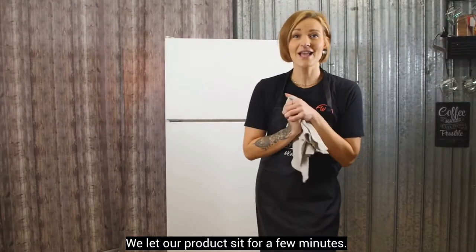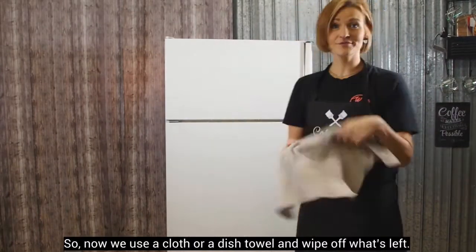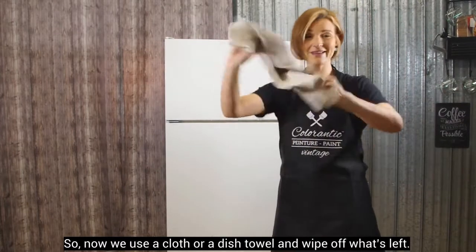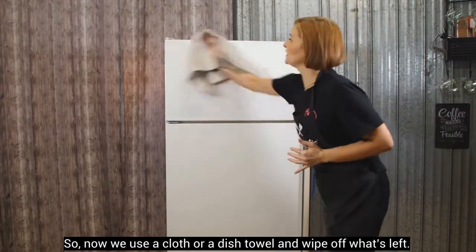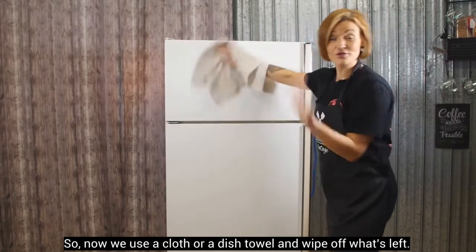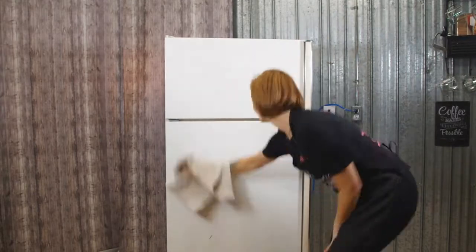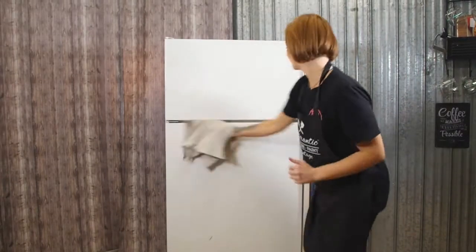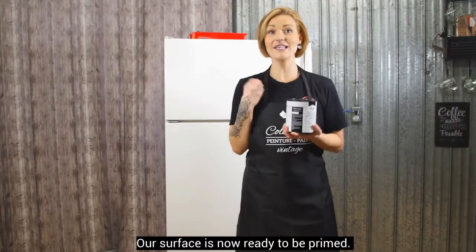On a laissé agir notre produit pendant quelques minutes, comme je vous ai dit tout à l'heure. Donc, un linge à vaisselle, n'importe quoi — on fait tout simplement essuyer le produit qui reste sur ton frigidaire. Notre surface est maintenant prête à recevoir l'après.